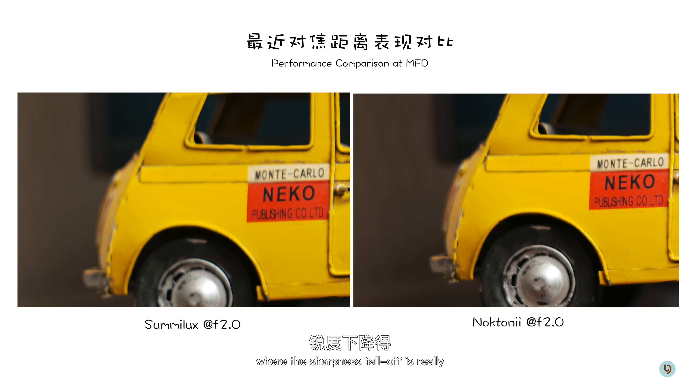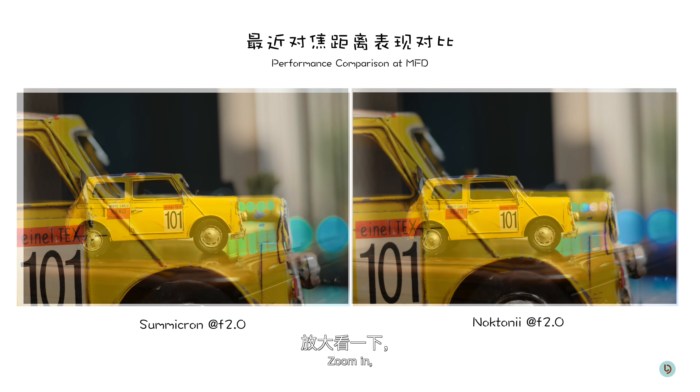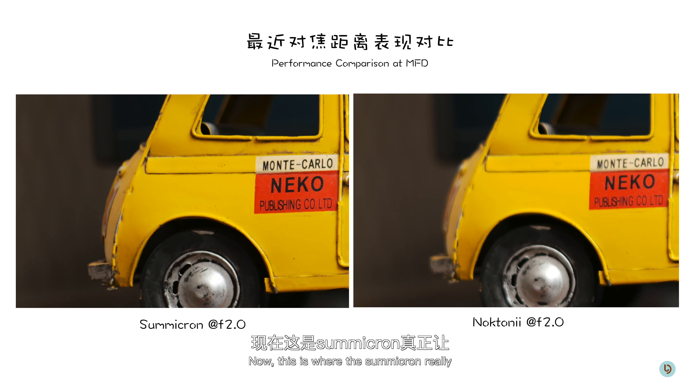Stopping down to f2, let's see what we can find. Zooming into the center, it's pretty much the same story — both lenses perform equally well. Moving to the edge of the frame, the Voidlander is again quite a bit sharper, and the Summilux is still a little mushy. We can tell that the characteristics of the Summilux are really just like a vintage Noctilux, where the sharpness fall-off is really quick.